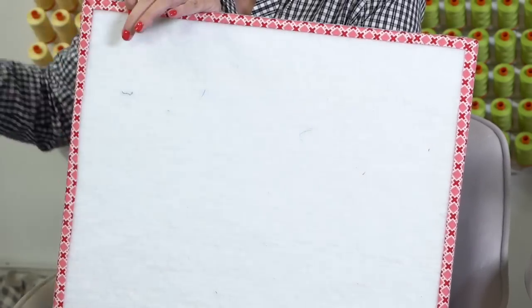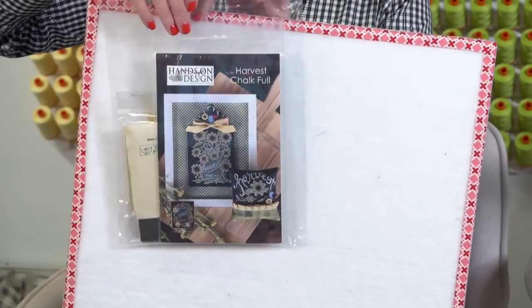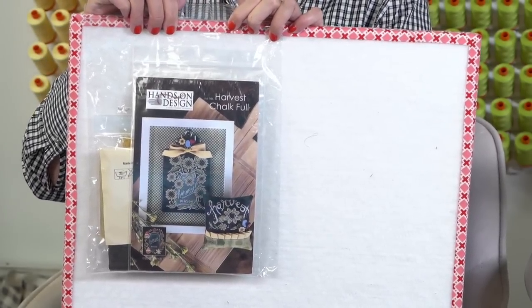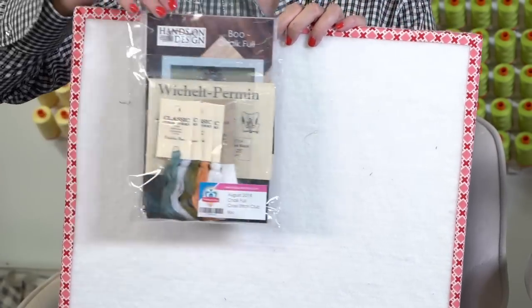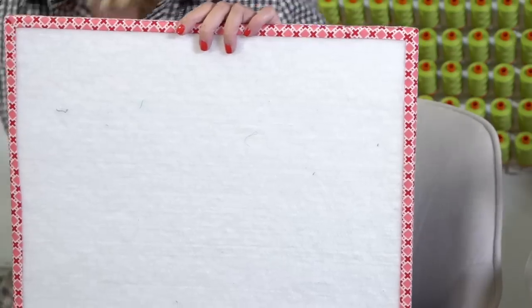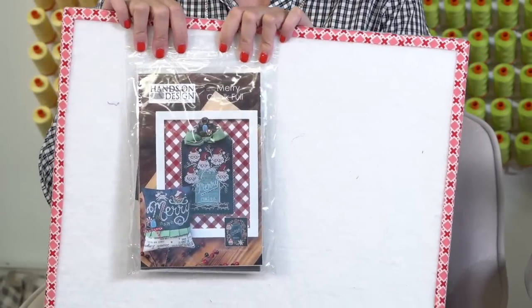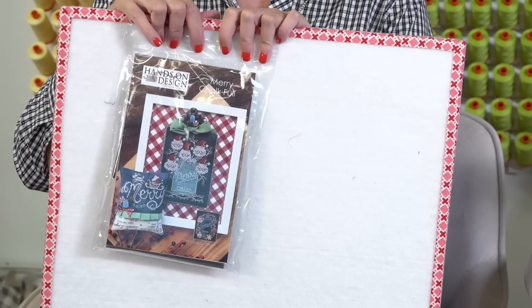A lot of you have been asking about our club — the club is full, but we have leftover kits that we put online. We put the very first one, which was Harvest, online as a kit. And there's Boo, which is the pumpkins, and that's online too. And then Mary — so if you missed being in the club for Mary, you can now buy it as a kit.